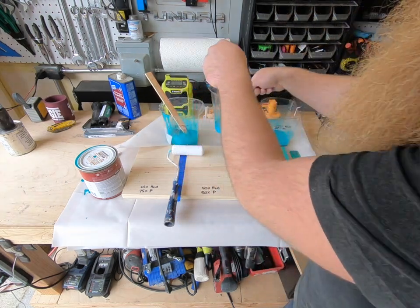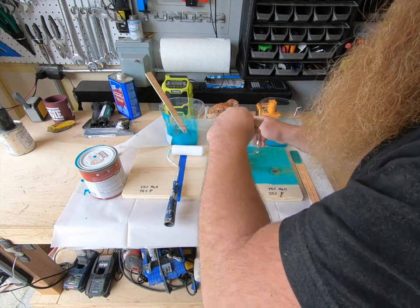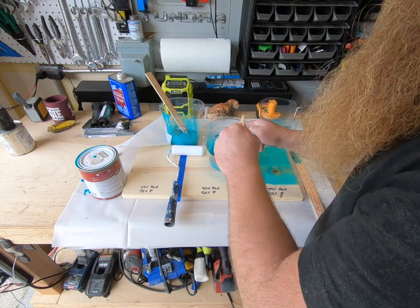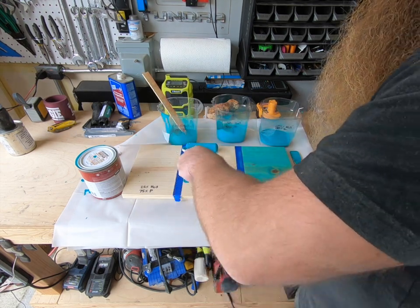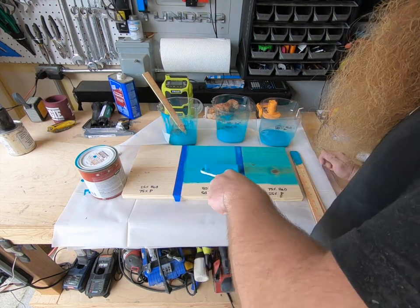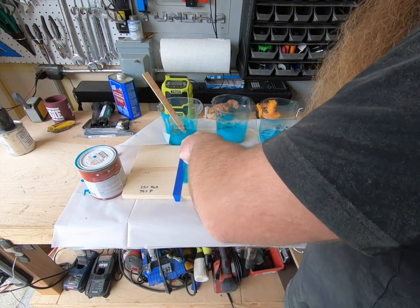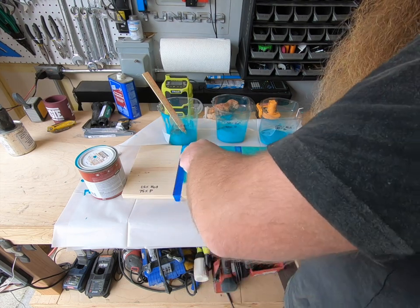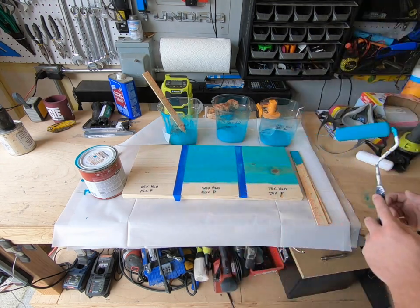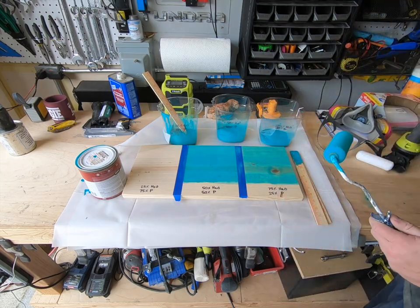Next we have 50% water, 50% paint — this should be a little darker than the last one but hopefully still thin enough to give a staining effect. It's definitely darker than I thought, but I'm still getting some of the board underneath, though not as much as I'd like. I kind of like it though — on a larger scale, that would look really nice.